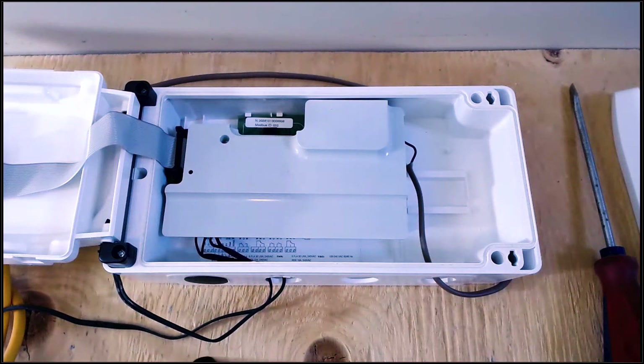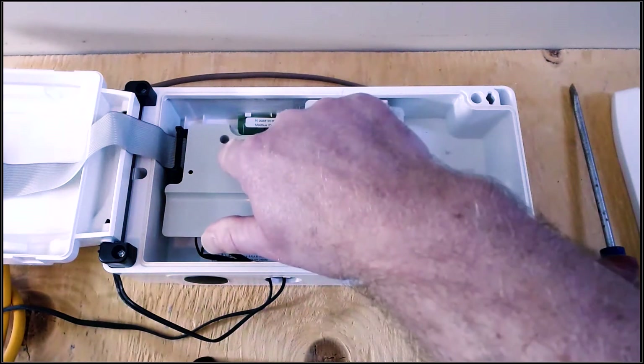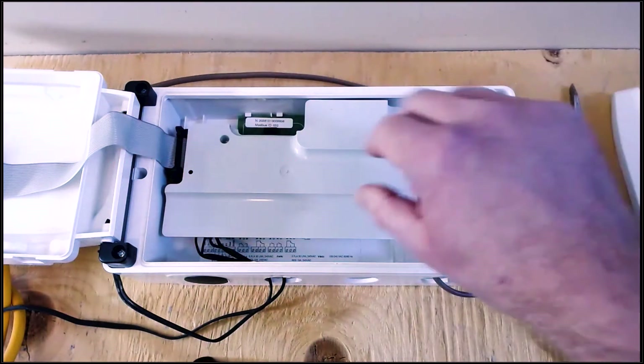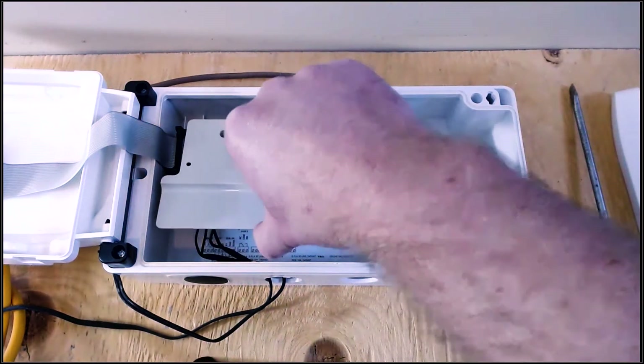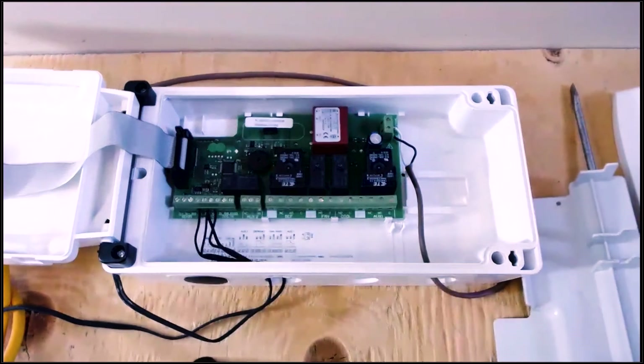Once you get access to the inside, you'll notice there's a gray panel here that would have a screw that needs to be removed. I've already removed this screw just to save time, but this then lifts off and you can see the circuit board inside.